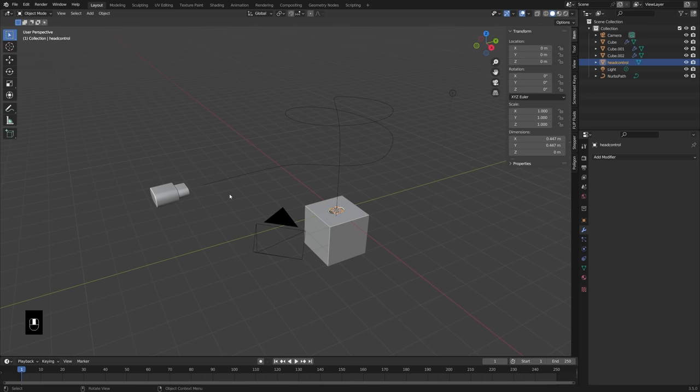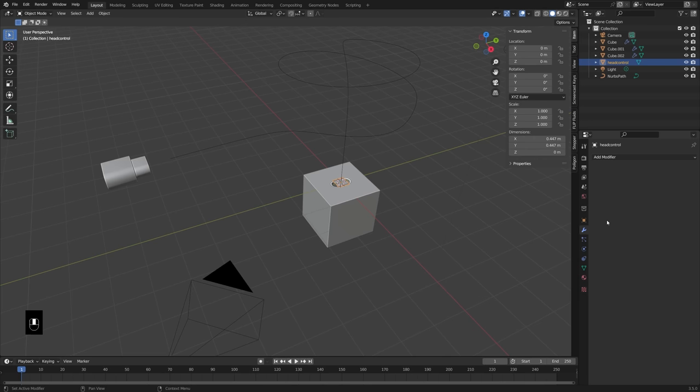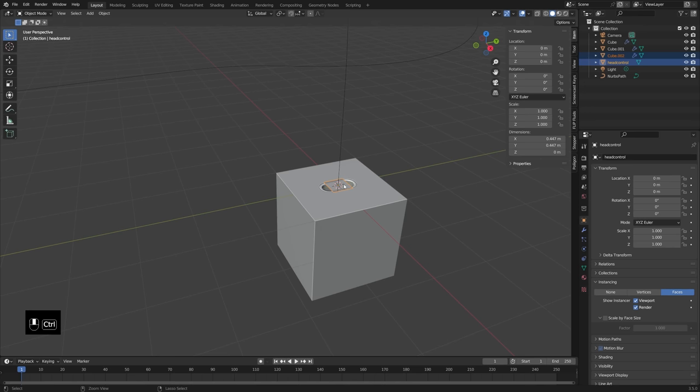So that origin is at the middle. This origin, even though this seems like it's in a weird place, is actually also at the middle. So on this plane object, I want to instance the head object. So in the settings down here in the object, under instancing, we're going to have instance on faces and nothing will happen. But that's because we need to parent this port object to this instance object. So control P, object, keep transform.